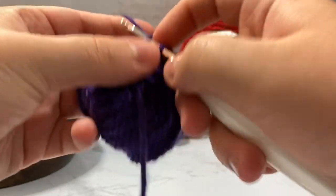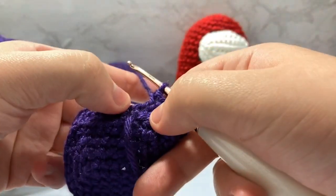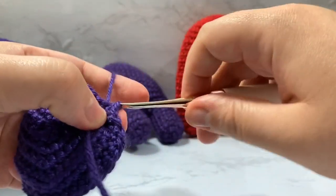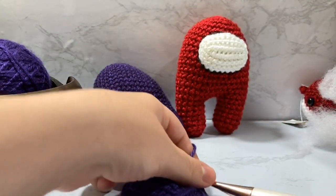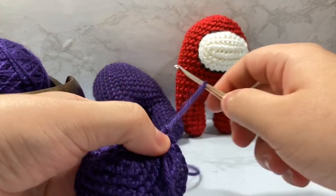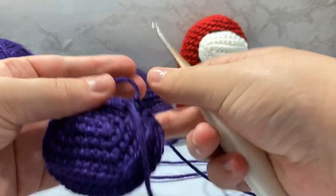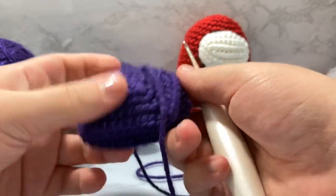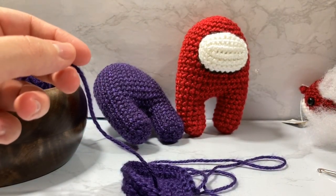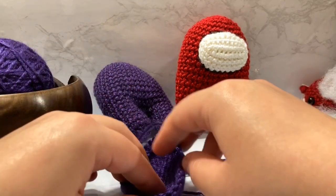Closing in on the last couple of stitches of row six. On the very last stitch, instead of single crocheting, I'm going to slip stitch and leave that. I'll leave a very long tail — about 12 inches — and pull it all the way through. I'll take the other tail and pull it through as well, cutting it not too short but not too long either, using tails for stuffing.